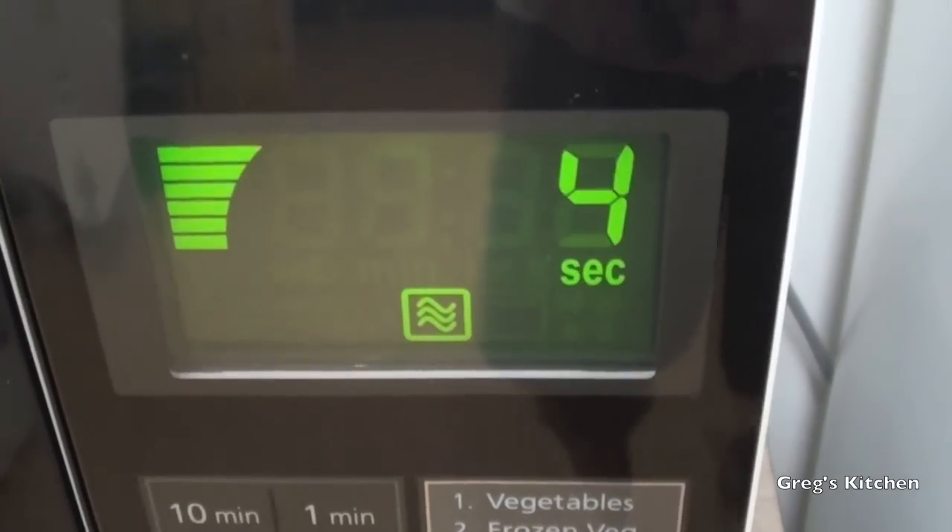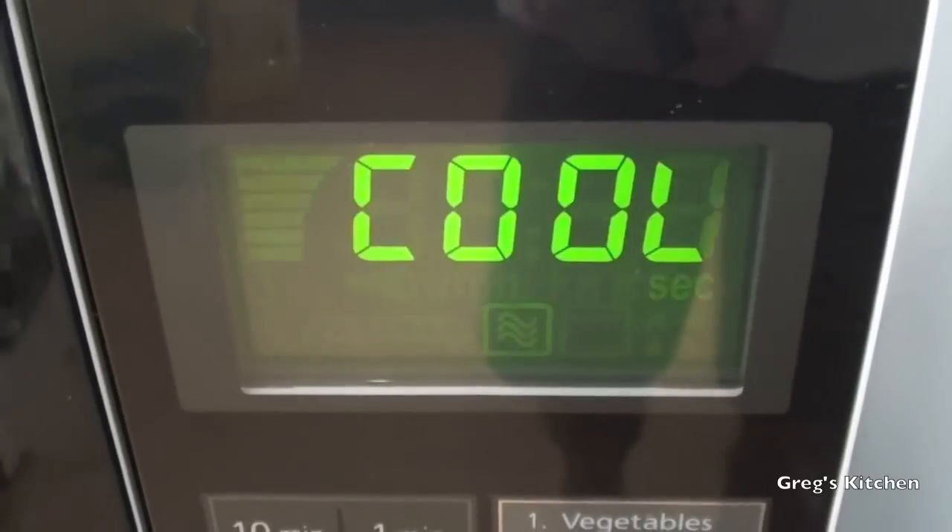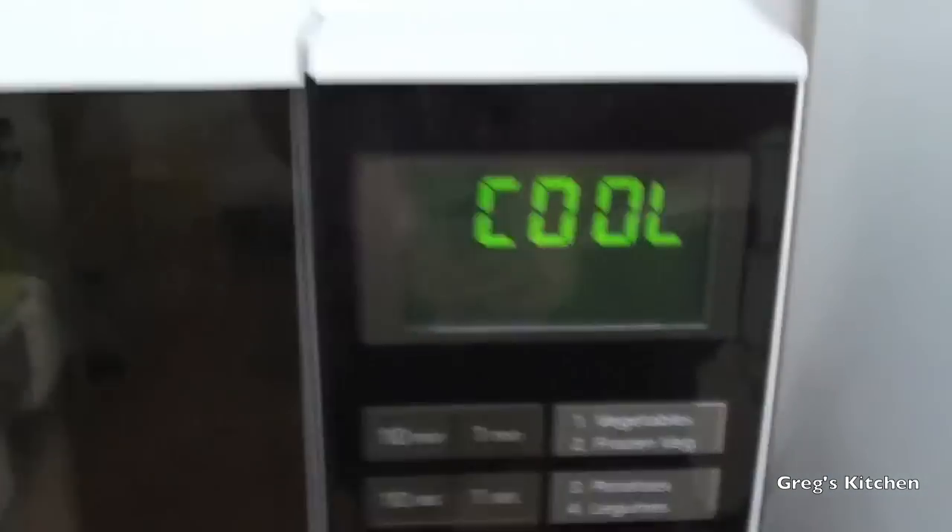And now it's the hardest part of the whole process — sitting back and waiting for it to cook. I wish it'd hurry up, I'm starving here. And the countdown begins. Two, one. Yes, that is cool.